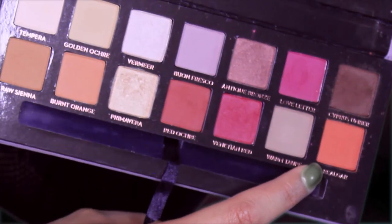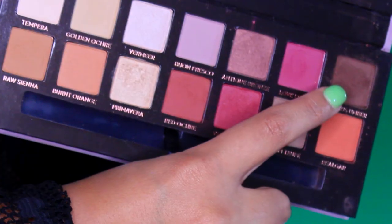Now we'll continue doing our eyes. I'm taking Real Garnet again, the orangey color, and I will place it underneath the lower lash line and drag it outwards to give a smokey effect with the pencil brush. I'll take love letter and put it in the middle, and a little bit of cypress umber — the brown shade — on the outer corner just to darken it a little bit.